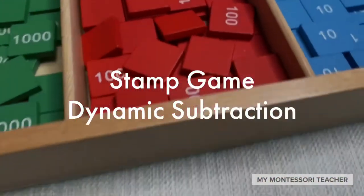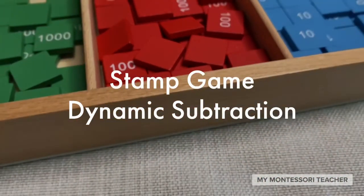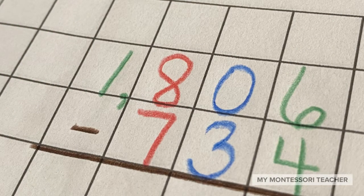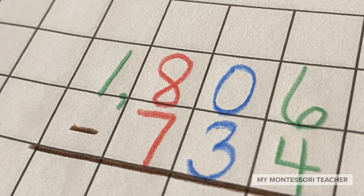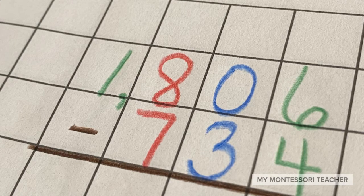In this activity we're going to use our stamp game for subtraction. First let's look at the question we're going to be working on. Here we go: 1806 subtract 734.